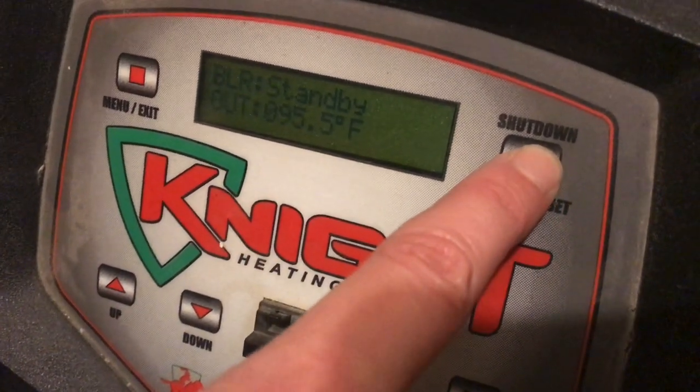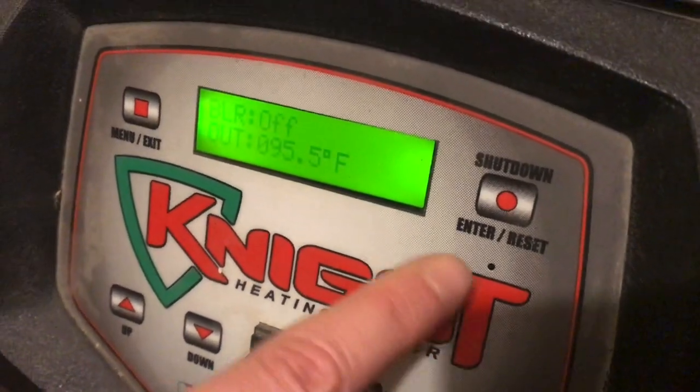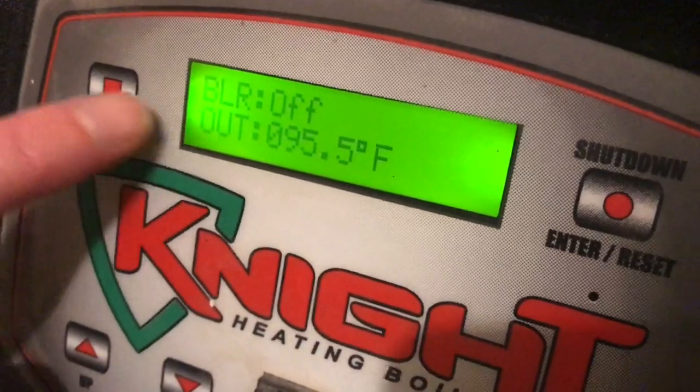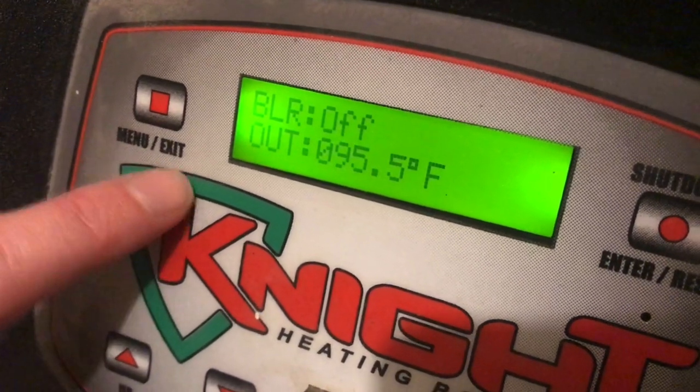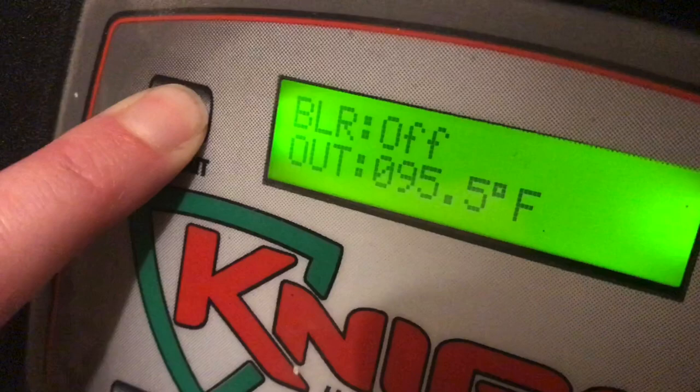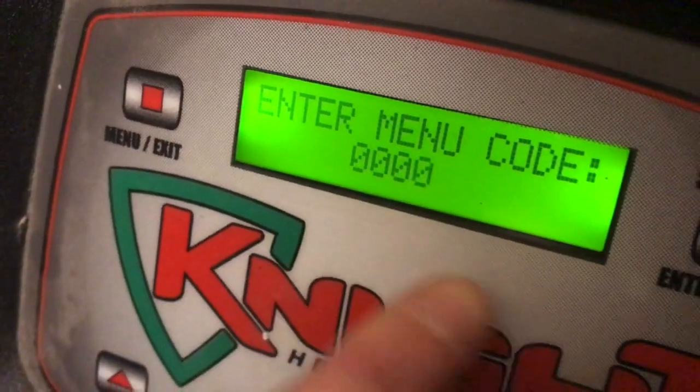You first click on the button to the right that says Enter — it just gets everything to kind of wake up — and then hold the button on the left, which is for Menu or Exit. Hold that down for at least five seconds, and now we can enter a menu code.